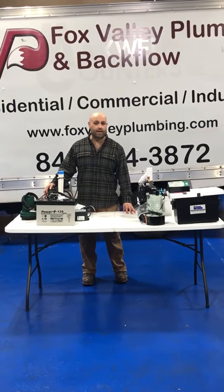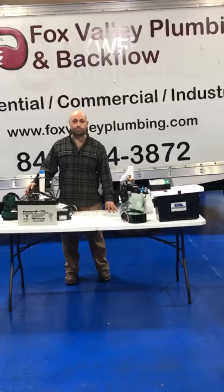If you have any problems with your backup system, look us up on the web at foxvalleyplumbing.com.